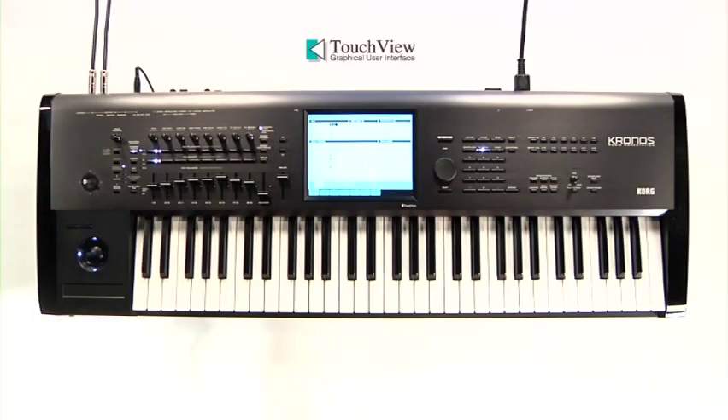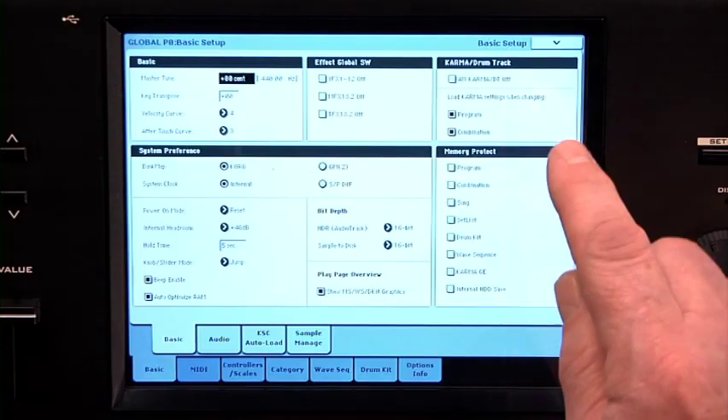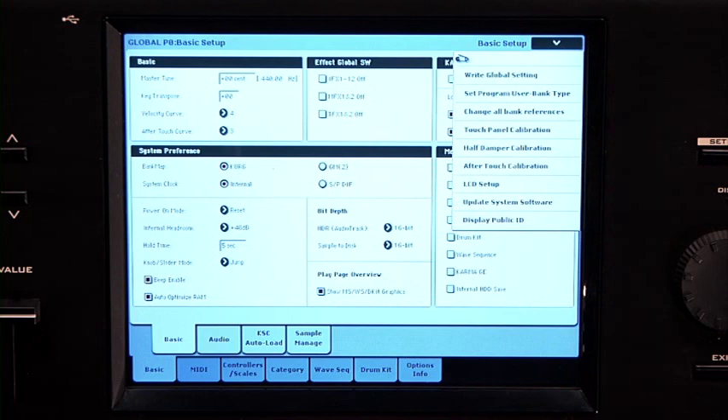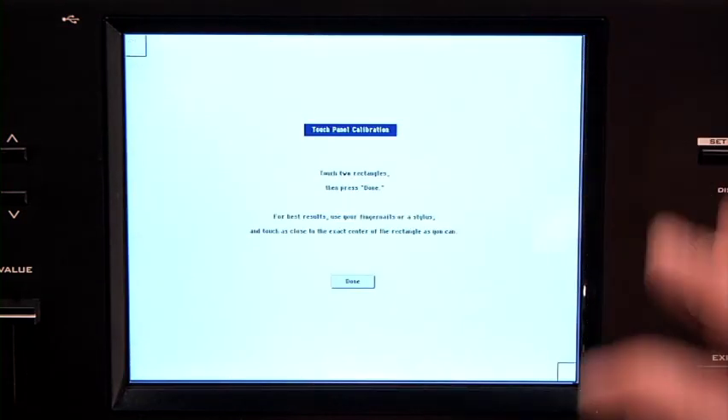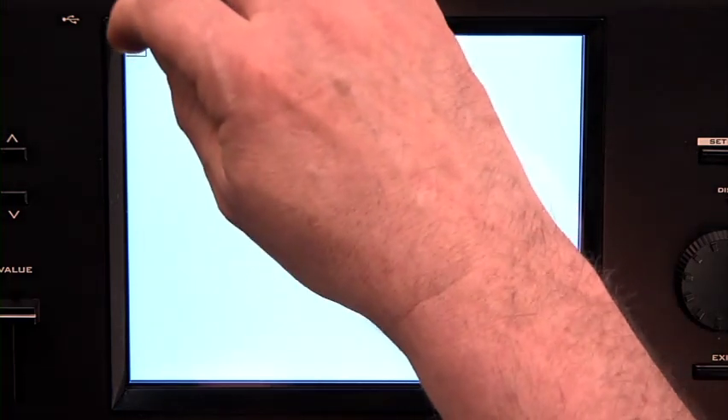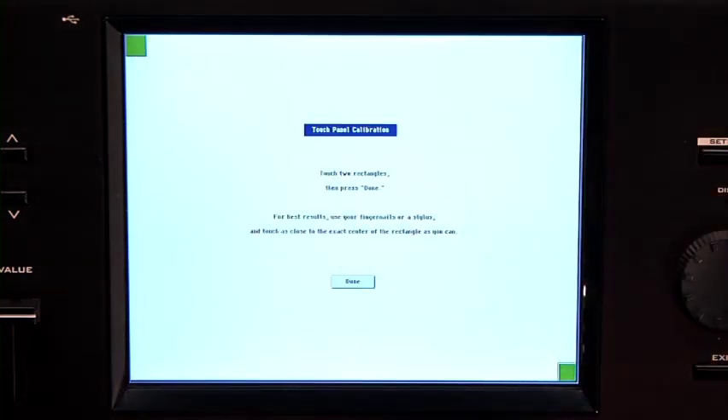Let's look at getting around on the touch view screen. It's a good idea to calibrate the screen the first time you use your Kronos, or if the screen isn't responding correctly. In the upper right corner, there's always a pull-down menu with important things like write commands, etc. From this page of the Global mode, you can select Touch Panel Calibration. Just follow the on-screen commands — touch the two rectangles in the center using your fingernail or a stylus, then touch Done.